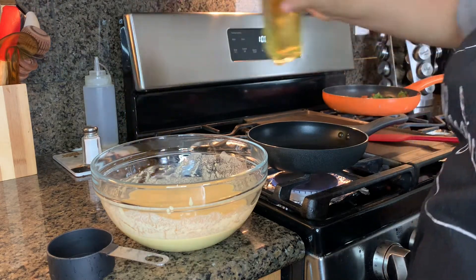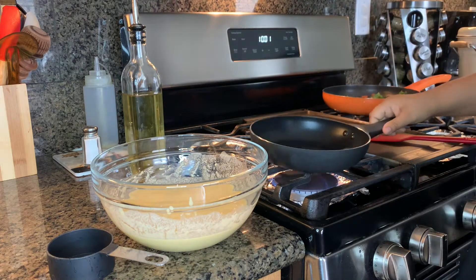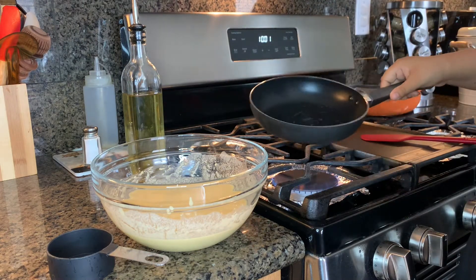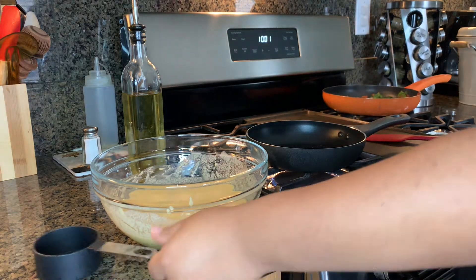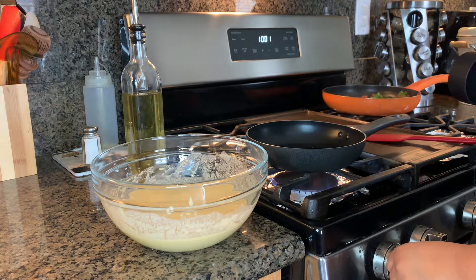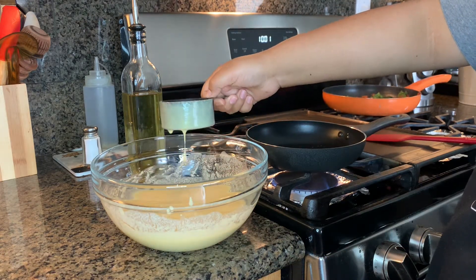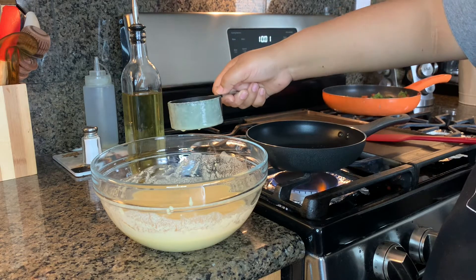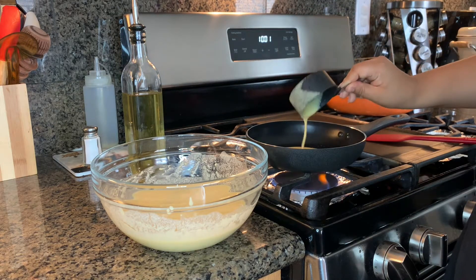For our omelet we're going to go ahead and put a little bit of oil in our pan. Once we have the mixture we're going to add it to our pan. I recommend you do it thin, just because it takes a long time to cook — if you make it thin, it's better.